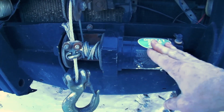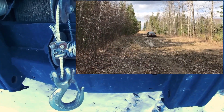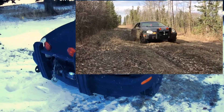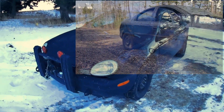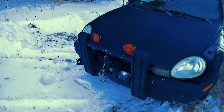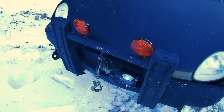I've also actually used it for off-road recoveries. We do take this car off-roading and it's about a 3000-pound vehicle. I've had it completely bogged out off-road and used that winch to recover it. I do put a longer cable on there when I'm off-roading.